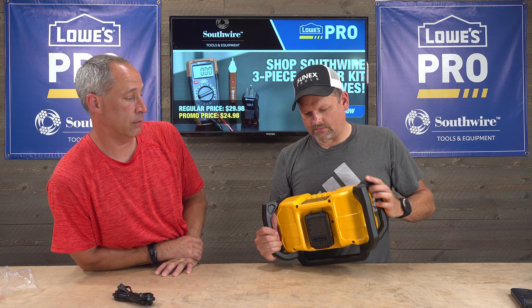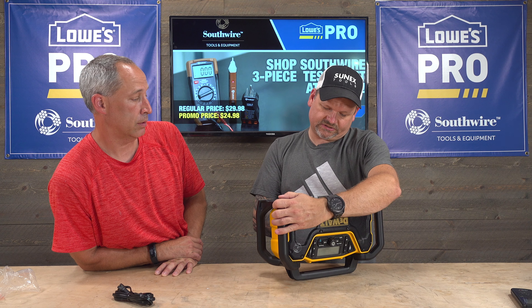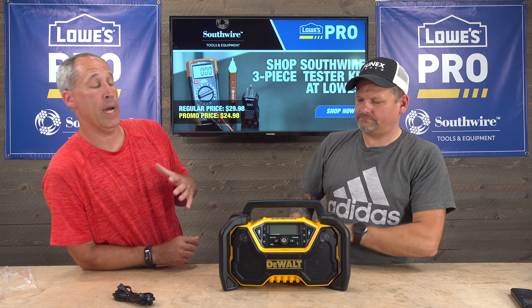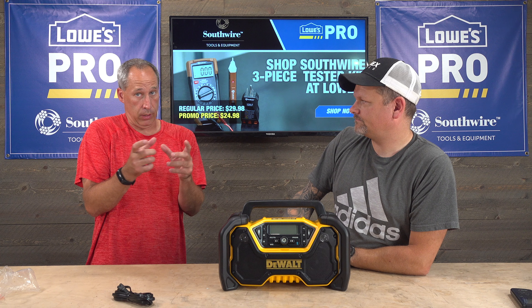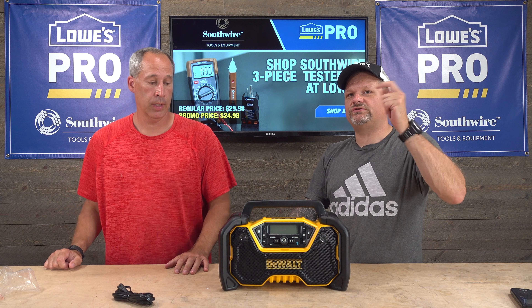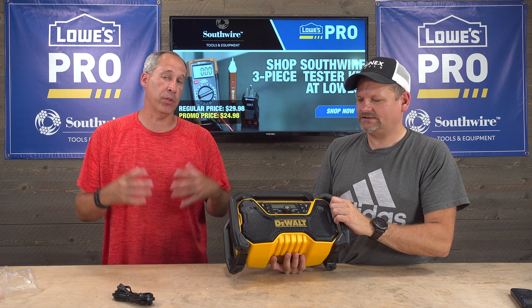Let's find out. Remember guys, we're just consumers just like you — it's the first time we're looking at it, we do not work for DeWalt, we do not sell DeWalt, period. The one thing we have to say though — it's got a really nice sound quality. It's got two 3.5-inch bass drivers and a one-inch tweeter. We can't unfortunately play the music because YouTube flags it, but trust us — it does sound really nice.